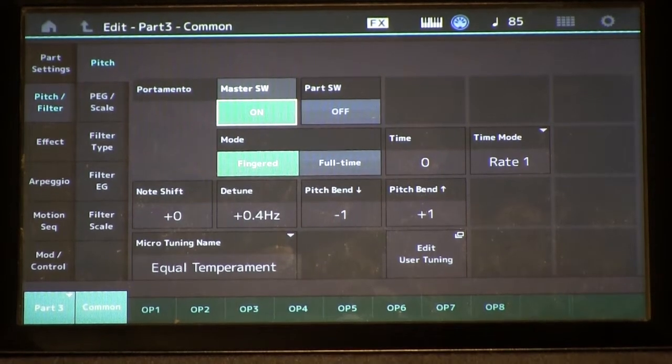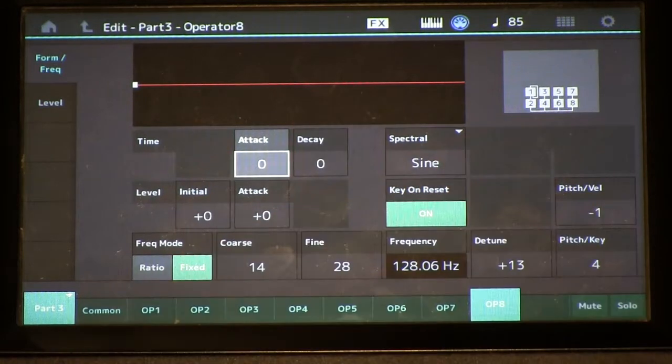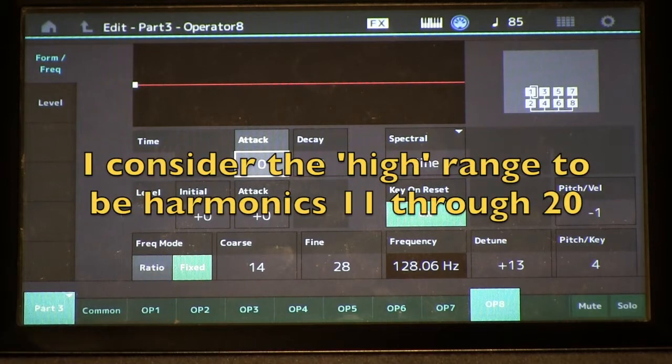Now we'll go over to part three. We're back to algorithm 67 where I'm using all these two op stacks. This part is creating some of the very, very high harmonics in the low bass register notes.